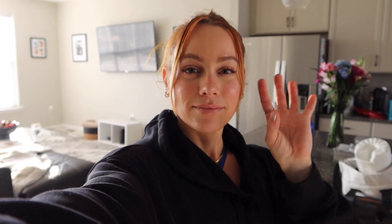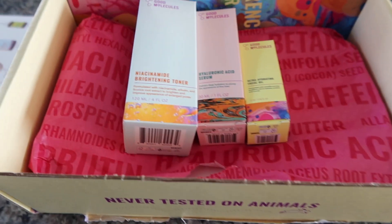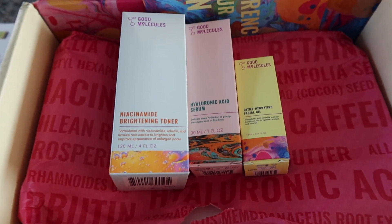I'm so excited to eat that. Tomorrow I'm going to do a physique update. I also got this super cute PR package from Good Molecules — I use their Yerba Mate Wake Up Eye Gel. I'm so excited.